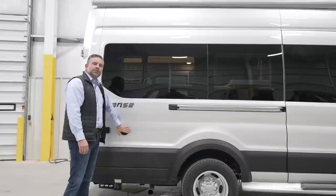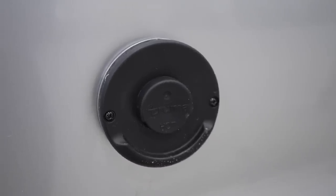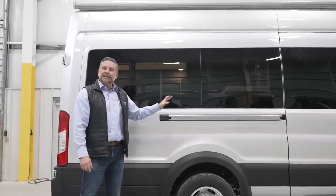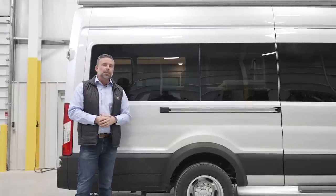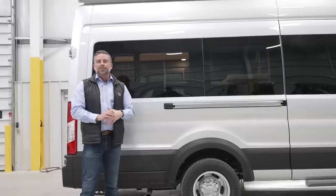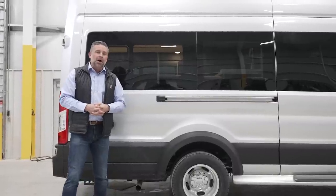This does have a Truma system. This is the exhaust vent for our Truma hot water system, which is going to heat the water you use inside — your sink, your shower — but also provide heat inside the coach through heat exchangers. Truma is a very efficient and reliable system. We've been partnered with them for a number of years and decided to stick with them on this coach. You're going to love it — it sips fuel versus guzzles it, so you're going to be able to camp longer.